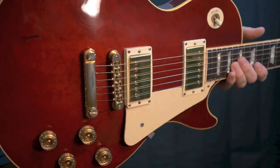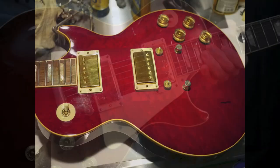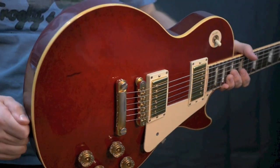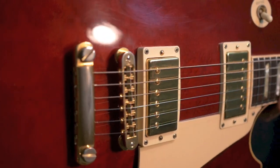This is kind of a pickguard-on type guitar, because the three-piece top makes it look a bit weird if you take the guard off. But with the pickguard on, I really do dig the look of this guitar. You can see there's quite a bit of wear to the gold on the tailpiece, as well as on the bridge, with some light pitting.